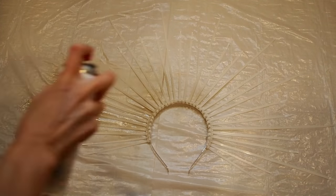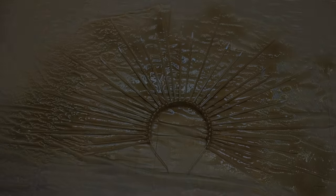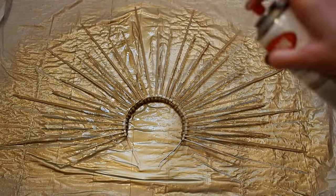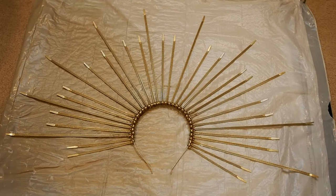Once the glue is dried, take your metallic spray paint and spray one side of the headband. Make sure you're in a well-ventilated area, and cover the surface underneath with a tarp or something like that. Once that side is dry, flip it over and spray paint the other side.